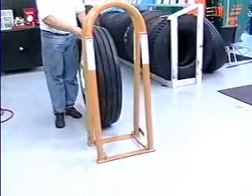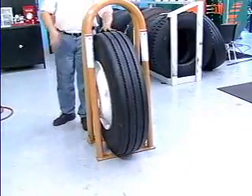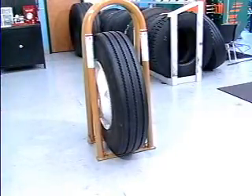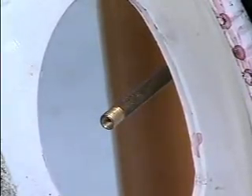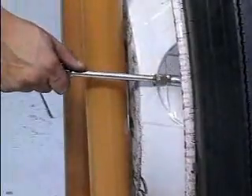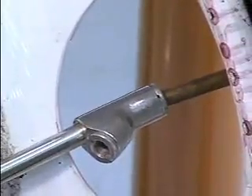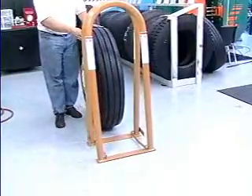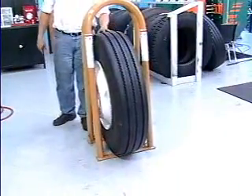With the valve core still removed, place the tire and wheel assembly into a Ken Tool inflation cage. Today's tire inflation is being performed in a T101 portable inflation cage. Making sure the valve stem is not positioned behind a bar and is easily accessible, install a clip-on air chuck. After the tire is inflated, the valve core will have to be installed while the tire is still in the cage. By positioning the tire correctly, you will not put any part of your body between the sidewall of the tire and the bars of the inflation cage when handling the air chuck.